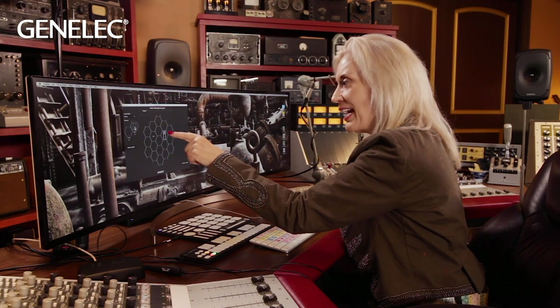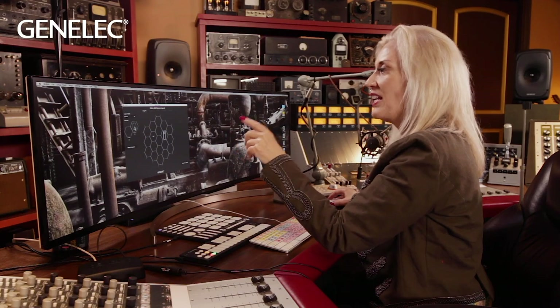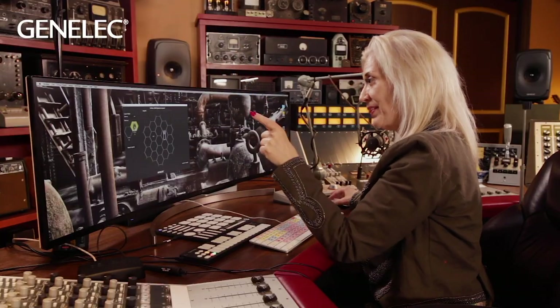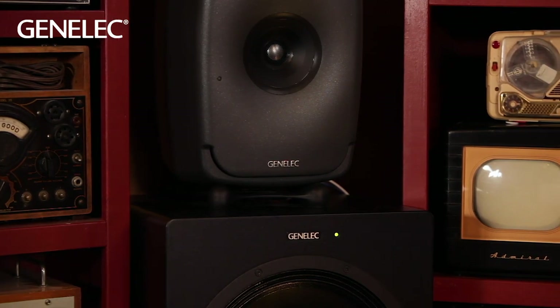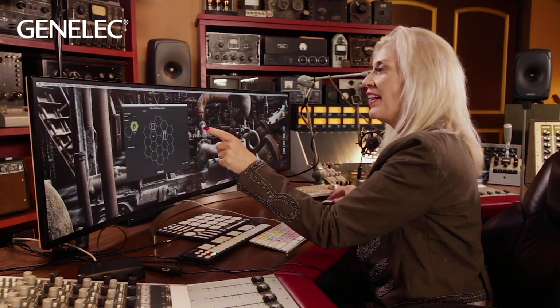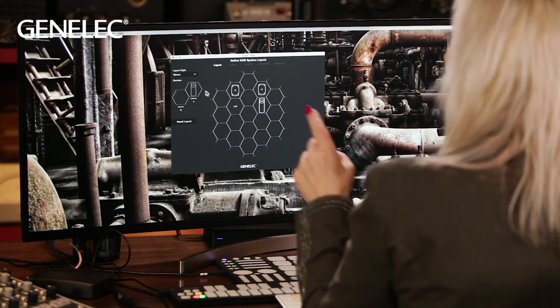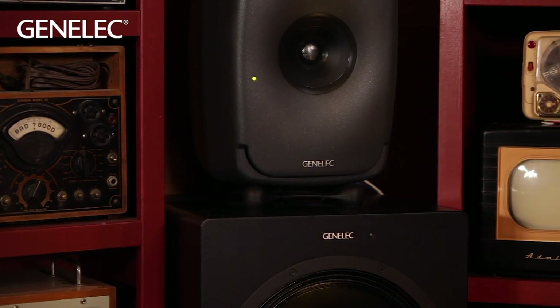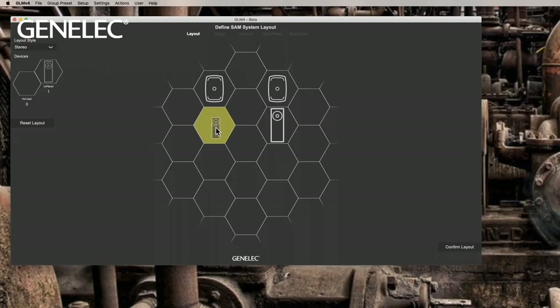Next, an 8351B speaker appears. I press it and it identifies itself by making a sound — I hear it on the left side, on top. You can also see the light blinking on the speaker as I press it. I know where to place it, so I'm putting it on the left top. Now I have another 8351B — that one sounds on the right side and the light is blinking too. I move that into position. And we have one more woofer stand — I press it, hear the sound on the left bottom, see the blinking light, and move it to bottom left position.